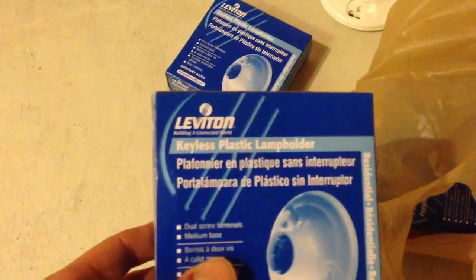I'm just getting started here. We got some electrical keyless plastic lamp holders, some electrical octagon boxes, and some 24-hour timers.